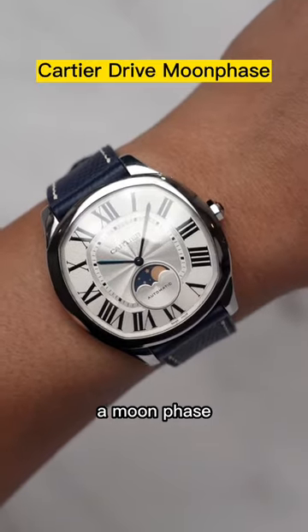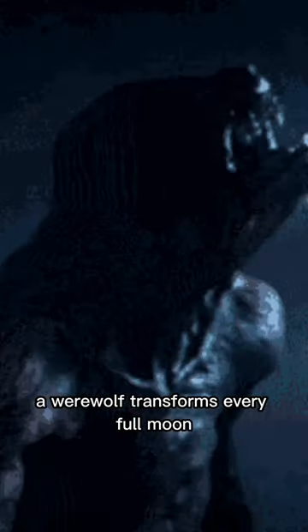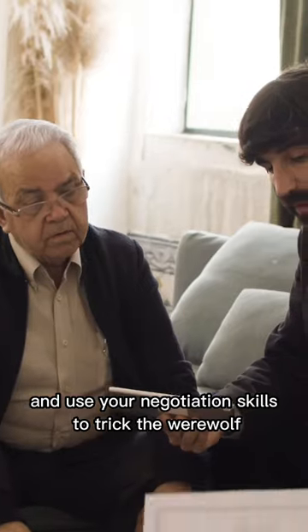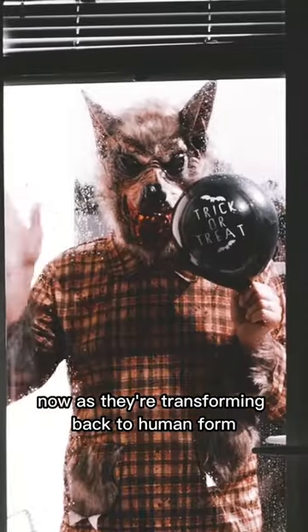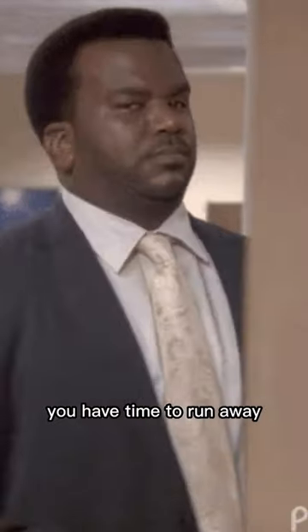Therefore, the best watch against a werewolf is actually a moon phase. A werewolf transforms every full moon. All you got to do is purposely set your moon phase incorrectly and use your negotiation skills to trick the werewolf. Like, 'Hey dude, no, that was like last month already.' Now, as you're transforming back to human form, you have time to run away.